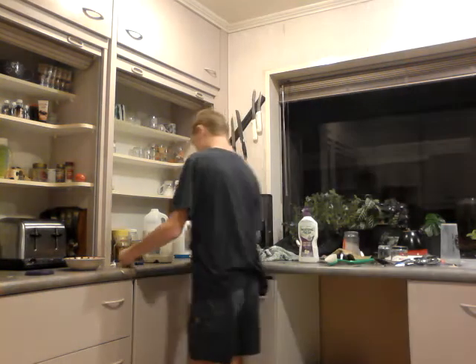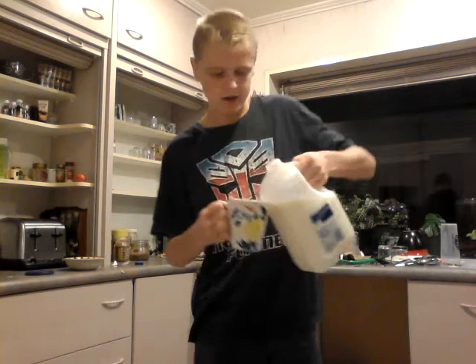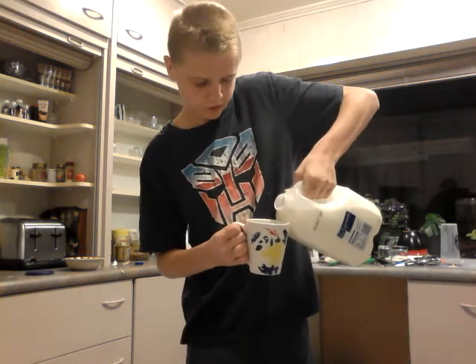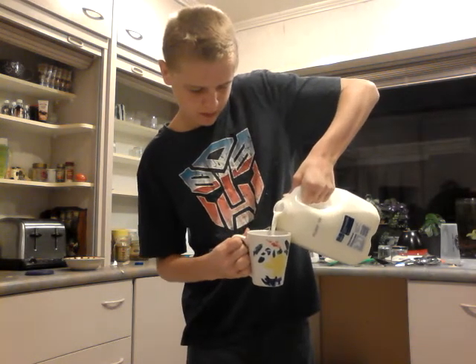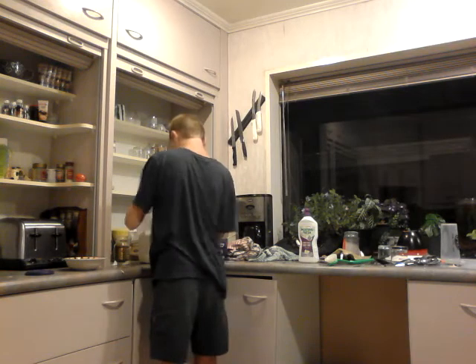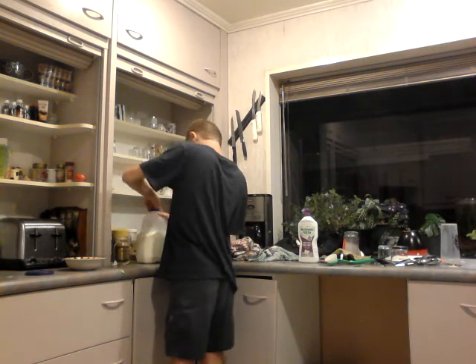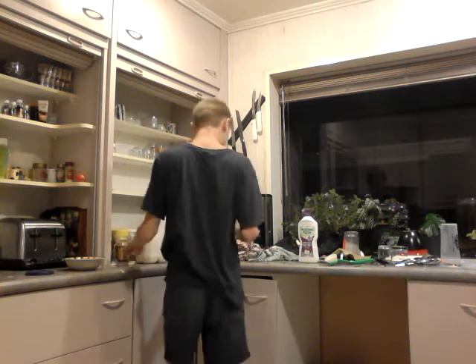My favorite thing to do — but you always don't know about this — I like to add milk instead of hot water first. You've got to put the milk in there.